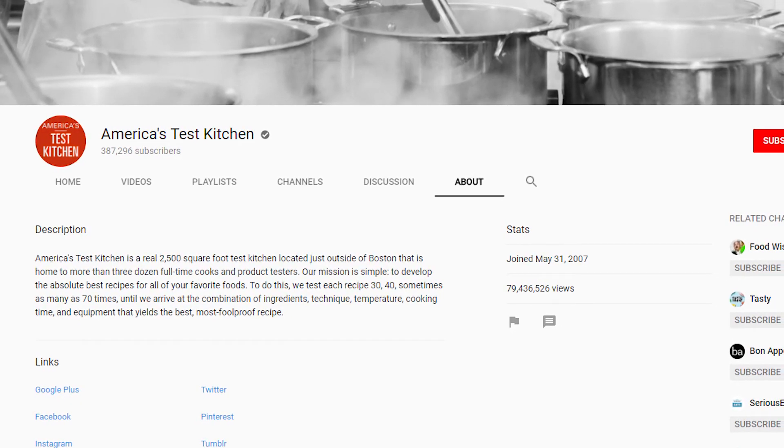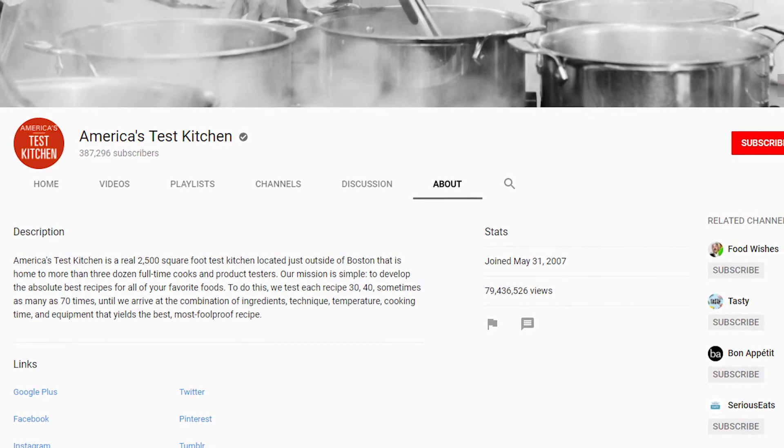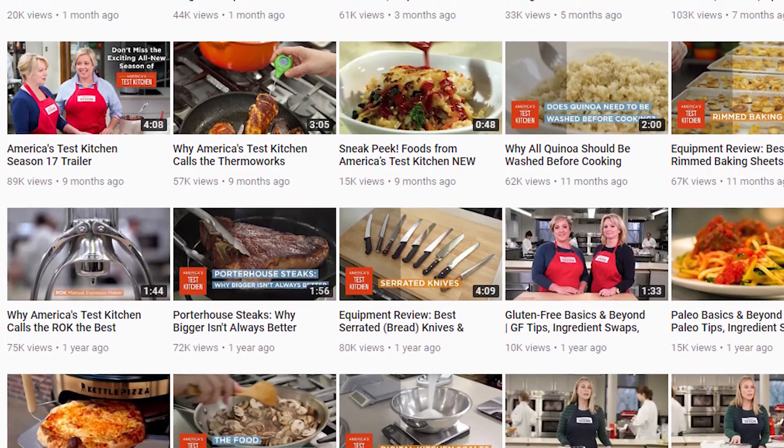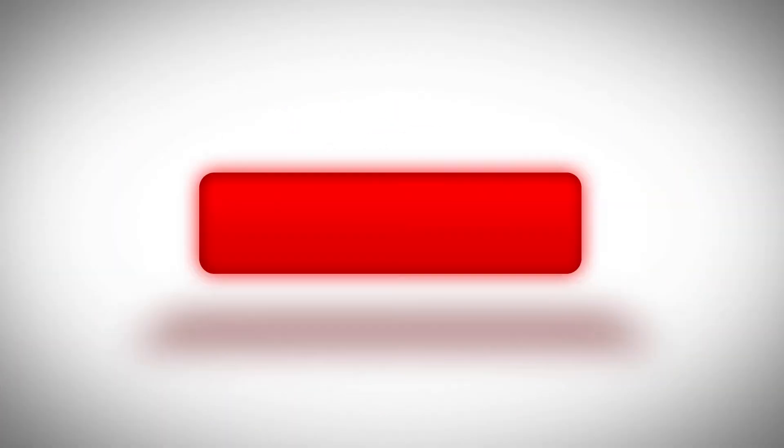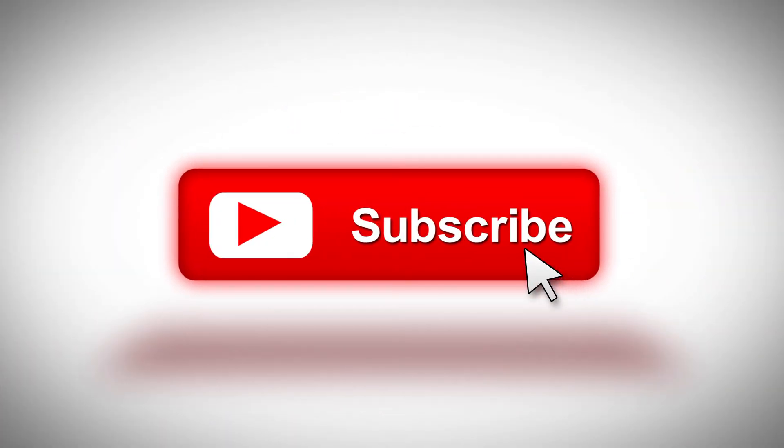If you have any ideas for future episodes, leave them in the comments below. These turned out great. That's it for this episode. I want to give a huge shout out to America's Test Kitchen, who provided the tutorial for today's assignment. The link to that tutorial video will be in the description below. If you liked the video, give it a thumbs up and consider subscribing. See you on the next one.